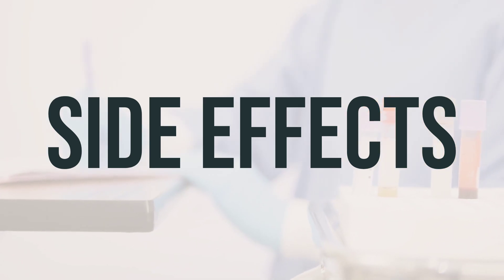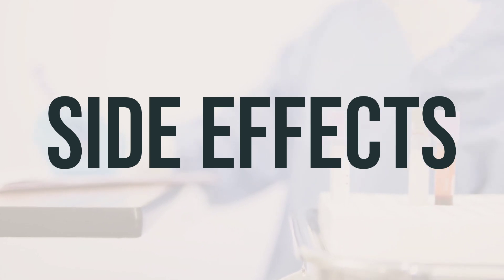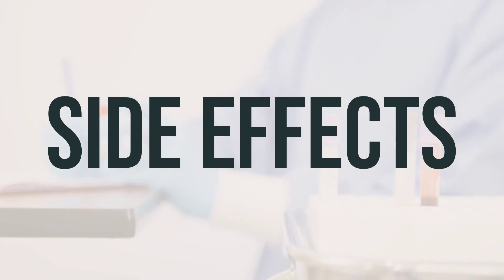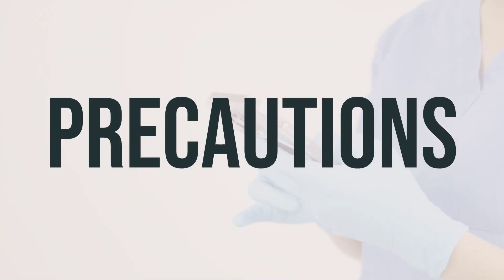As for the daily dosage and optimal timing, follow your doctor's instructions. It is important to take the medication as directed and not to exceed the recommended dosage. If you have any concerns or questions about when to take Citra-K Solution, consult your healthcare provider for guidance. Before taking Citra-K Solution, make sure to inform your doctor or pharmacist if you have any allergies or if you are allergic to any of its ingredients.